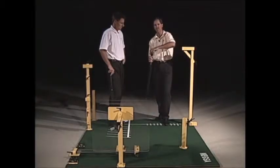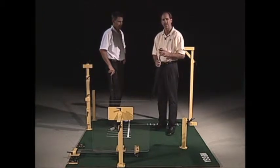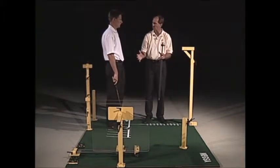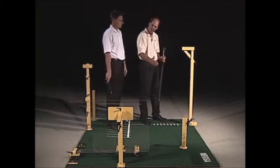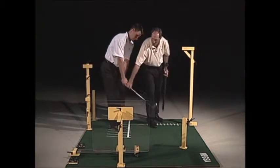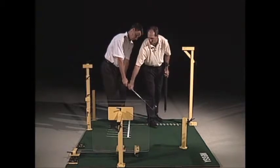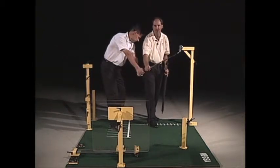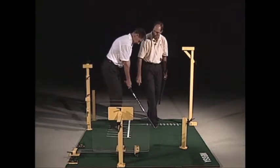What we're doing next is working with the hand path in the takeaway. We use the saddle or the perfect takeaway pole to get the proper plane of the swing. A lot of times we're trying to work with students on keeping the club head out in front of them or on plane. If they've been taking it to the inside, instinctively they'll move their hands to the outside to try to miss the saddle or the takeaway pole.